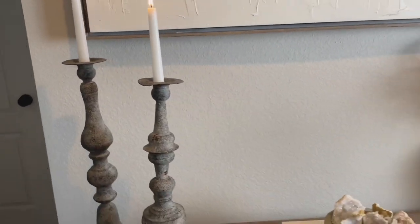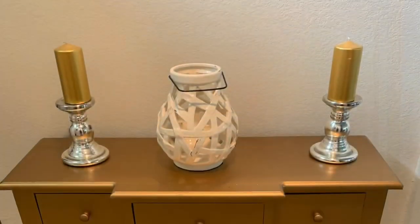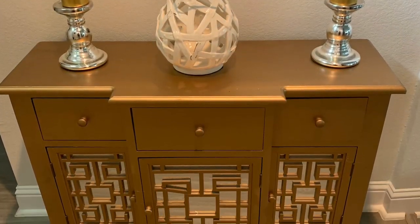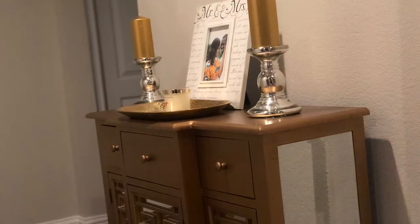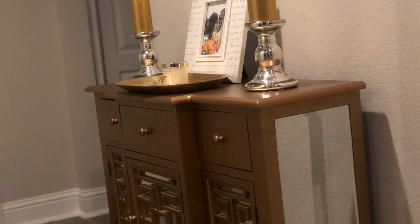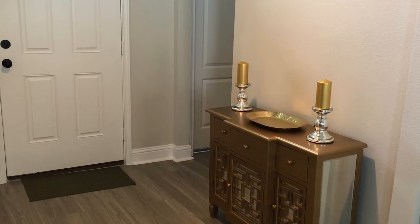First we're going to start off with these beautiful videos of what it's looking like now, and then I'm going to take you back. Here's the before — the entryway was very, very boring, very blah. We had this table at our previous home; we didn't even have an entryway there, so we literally just took it and set it down in the entryway here.